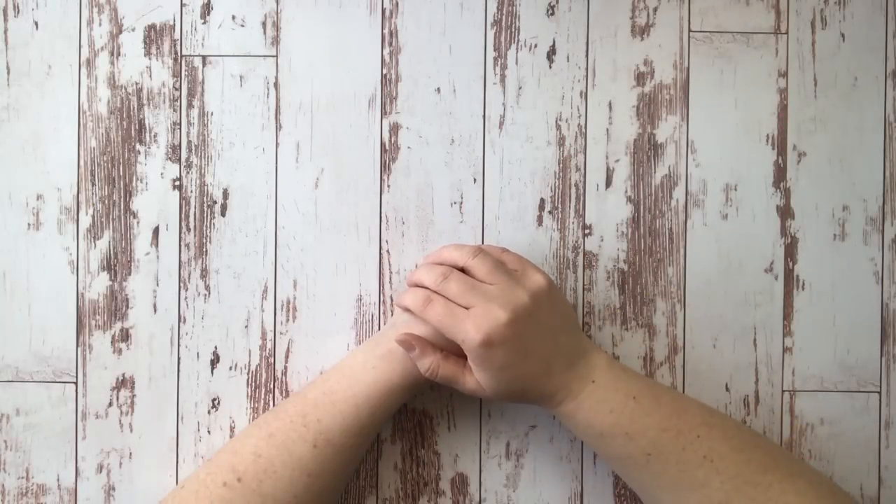Hi Diamond Painting Friends, Jessica here with Tiny Worlds of Wonder. Today I'm stopping in to share seven things that I wish I had known when I started diamond painting. If you're a brand new diamond painter, this one is for you. Hopefully you'll be able to learn from my mistakes, and I have made many.